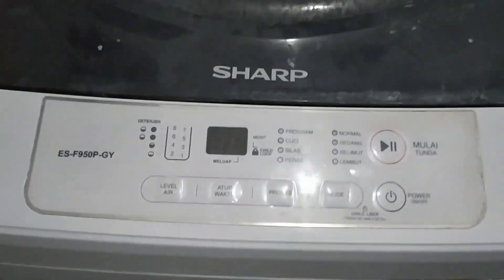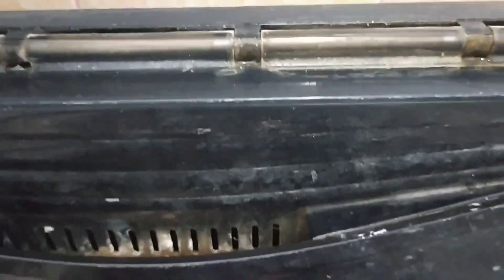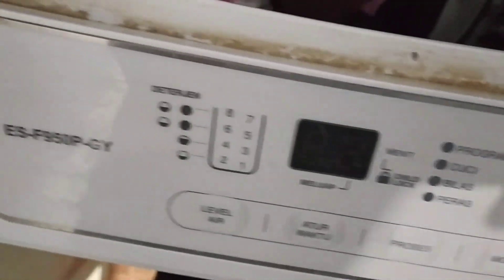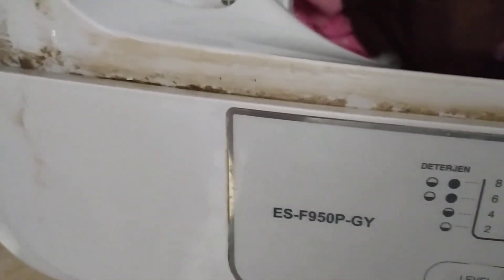Coba kalian lihat, bodi mesin cuci saya juga sudah banyak kerak-kerak, seperti ini — kuning. Kita tuh susah sekali menghilangkan noda-noda seperti itu. Kotoran seperti ini biasanya terdapat di sela-sela yang sulit terjangkau, seperti di pinggiran-pinggiran mesin cuci. Pada video kali ini saya akan memberikan tips tentang bagaimana cara membersihkan kerak-kerak pada mesin cuci.